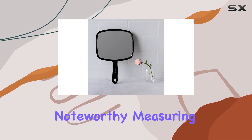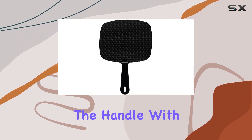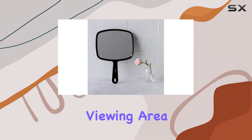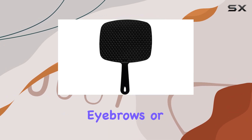The size is particularly noteworthy, measuring 7.5 inch by 10.75 inch including the handle, with the mirror itself approximately 9 inch wide by 8 inch tall. These dimensions ensure a generous viewing area without being cumbersome, perfect for detailed grooming tasks like applying makeup, shaping eyebrows, or styling hair.